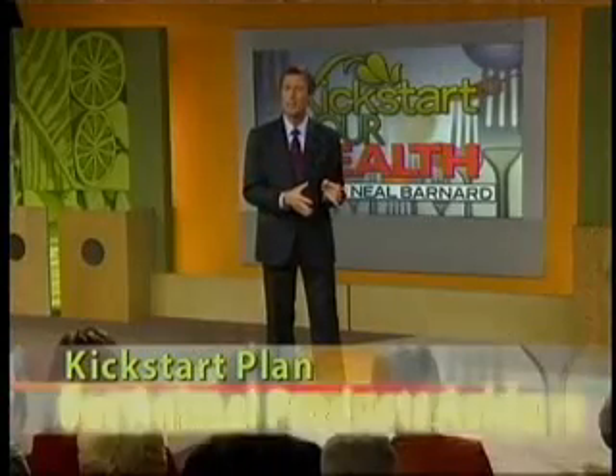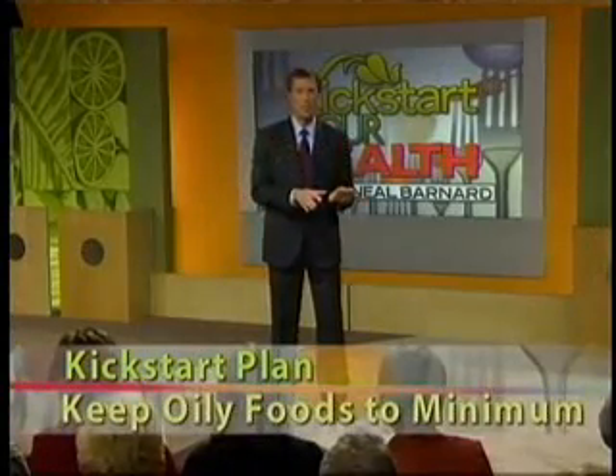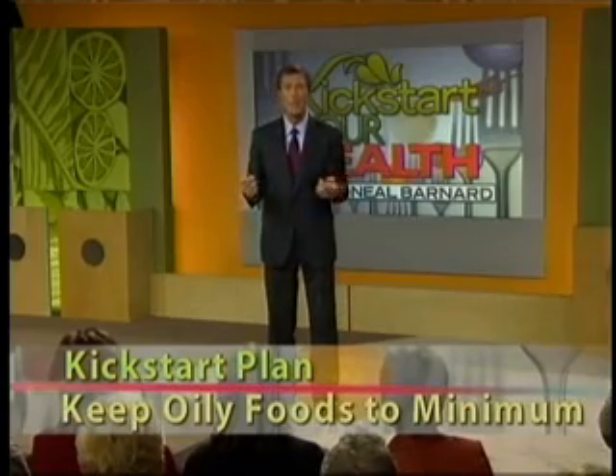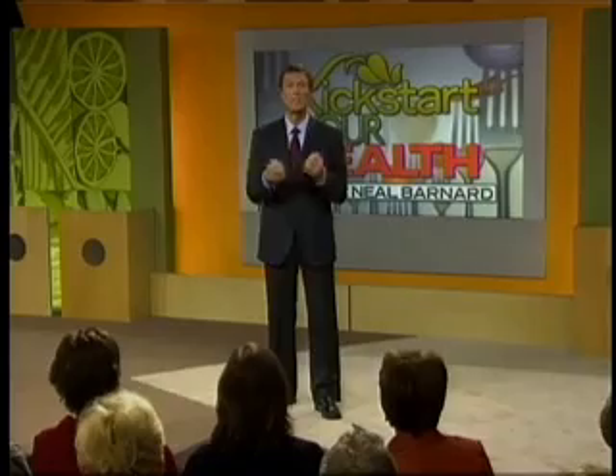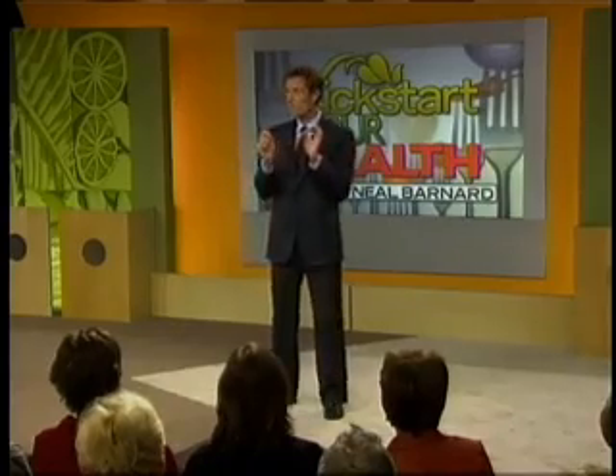We're going to set the animal products aside. We'll keep the oily foods to an absolute minimum — the weight loss becomes easy. This is the kind of diet that encourages narrowed arteries to open up again, makes cholesterol levels plummet. This probably sounds rather challenging. How am I going to do all of these things with foods? Well, let's break it into two steps.